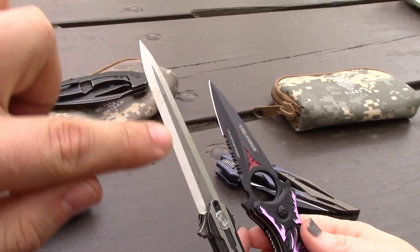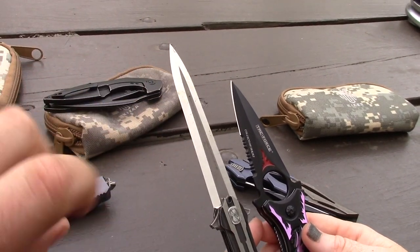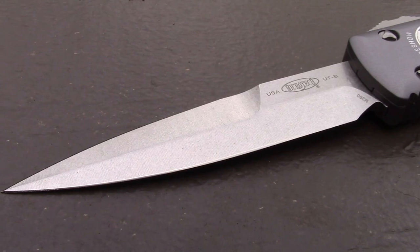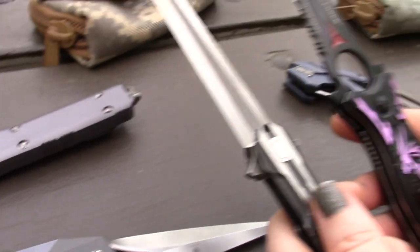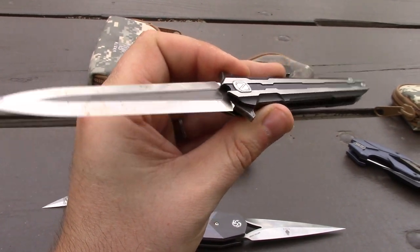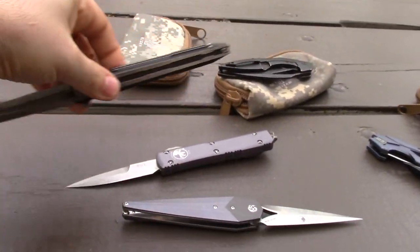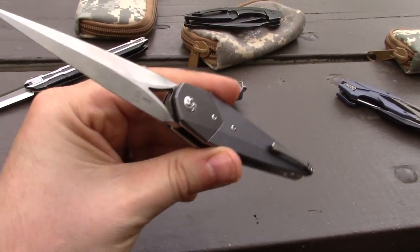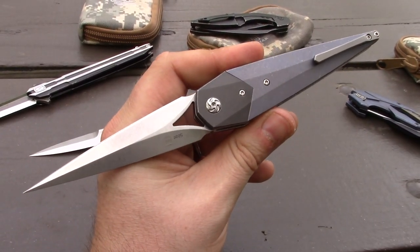I have doubts about certain manufacturers and their blade steel claims. M390 — you know what, I bet this one wouldn't rust like this. The M390 that this company claims this is — we just can't trust it. Kaiser, we do trust. They buy a lot of S35VN, they buy a lot of BG10, and it is what they say it is.